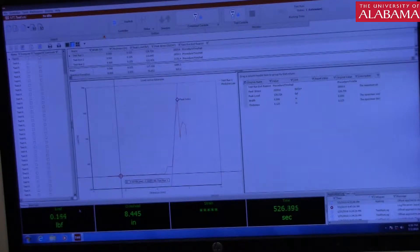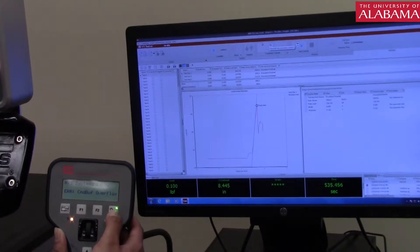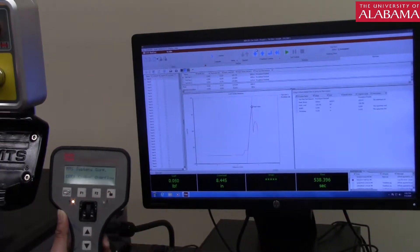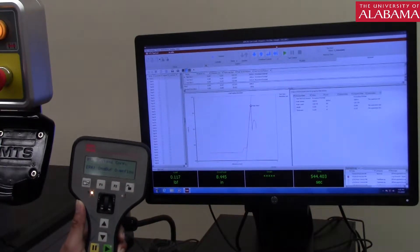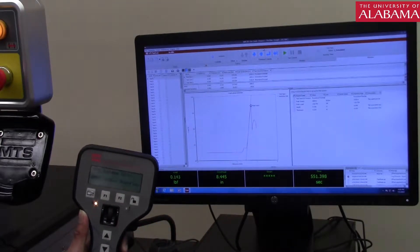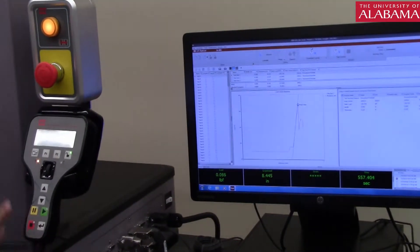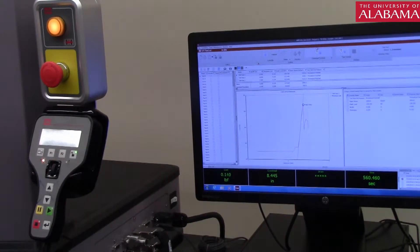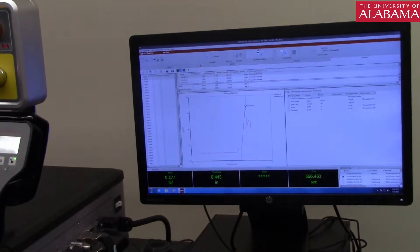That is all you need to do for this test. One more thing before we proceed: you can see the crosshead control. When you press the button on the remote and the light glows, the remote is inactive and control transfers to the computer. Most of our tests will be run through the computer — you will not need to use the remote except for one or two experiments. We will go over more software details in the next experiment. For now, that is all you need.